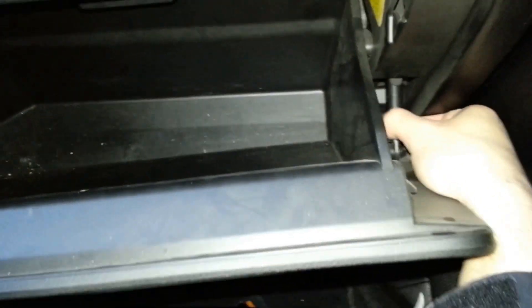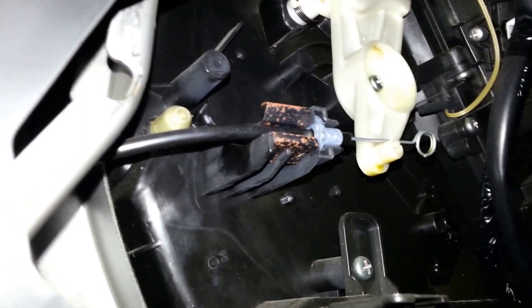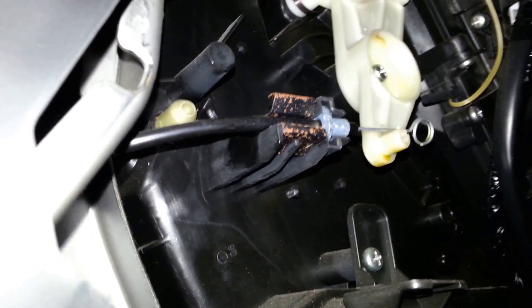Remove the glove box on the passenger side by pulling the strut away from the box. Push in the glove box aside to allow the plastic tabs to come out. Find the black temperature cable on the left side and remove it the same way as the air vent cable.